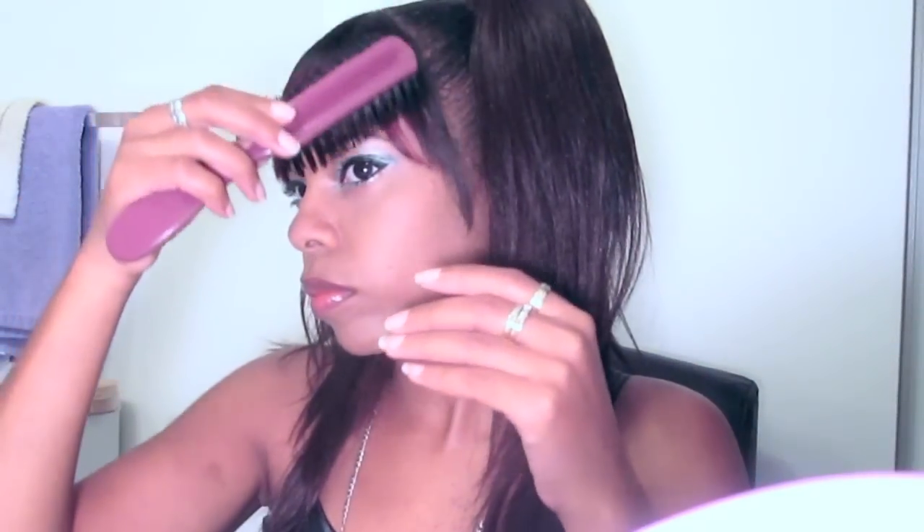I just slather that gloss all over, and this is me just fixing my hair. And the whole look is complete! I hope you enjoyed this — rate this video, thumbs up please, and don't forget to subscribe. That's it — bye, peace!